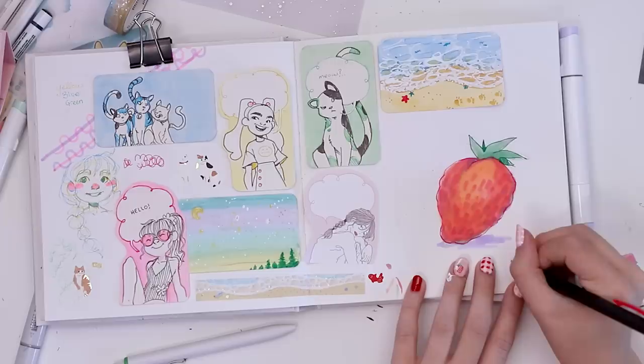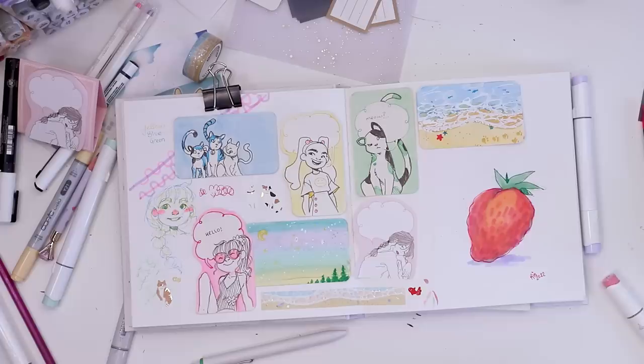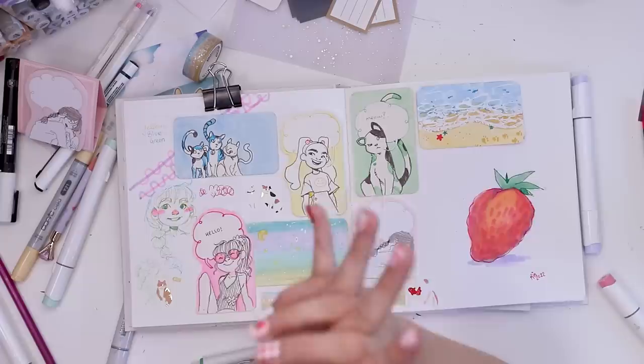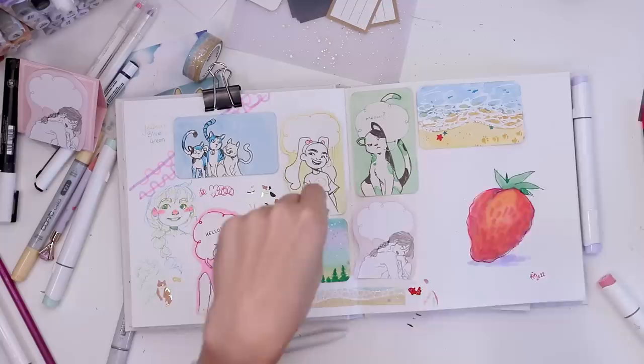Thank you guys for watching and coming along with me as I opened the July Zenpop Stationery box and tried to create art inspired by what was inside. And strawberry — but thank you guys for watching. I'll see you guys next week and I hope you have a delicious evening full of waffles. Bye!